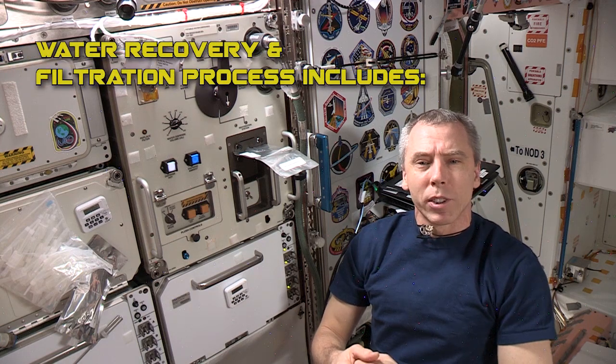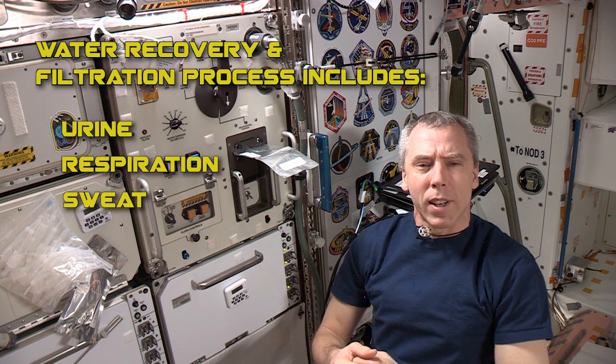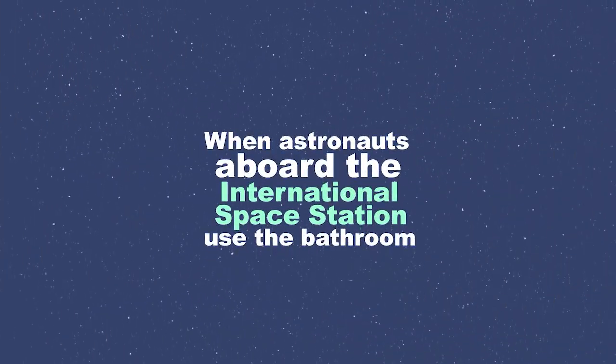On station, we recycle wastewater to get fresh drinking water. This recovery and filtration process includes our urine, moisture we exhale, and sweat, along with the water we use to bathe and shave. It works like this.